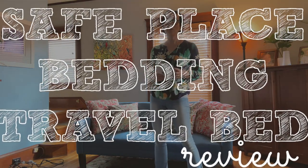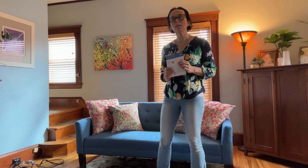Hi, I'm Amber Bobnar from WonderBaby.org and we have the Safe Place Bedding Travel Bed. We've got the instructions here and we are going to see how easy this is to set up.